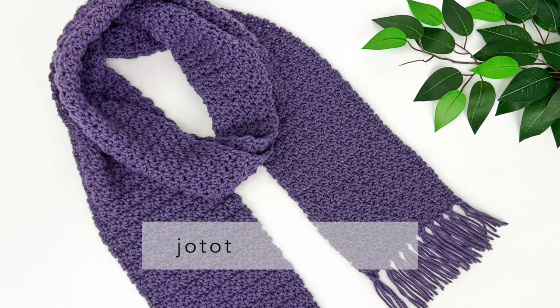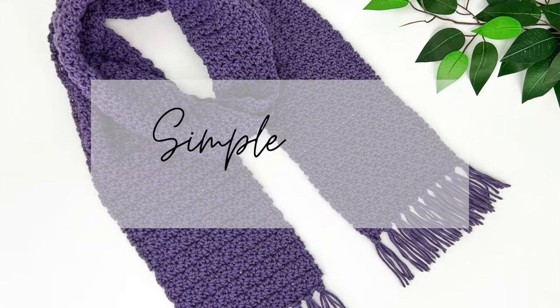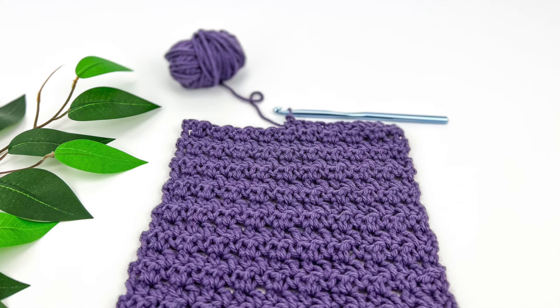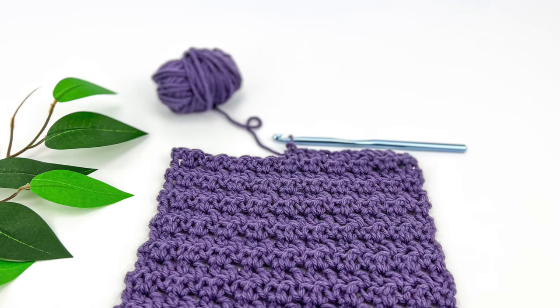Hello from Halifax. This is Jo with Jo the World Creations, and today we're going to be making my simple scarf crochet pattern. This is a very easy crochet scarf, and we're going to get right to the video tutorial.